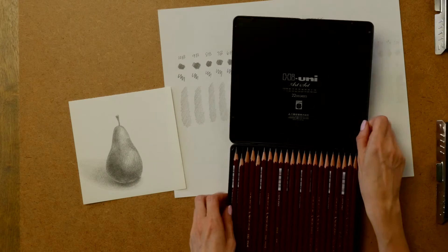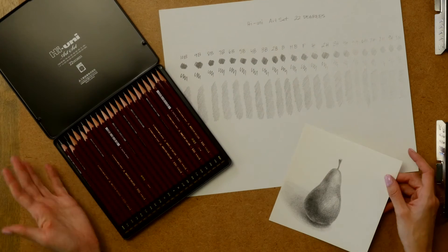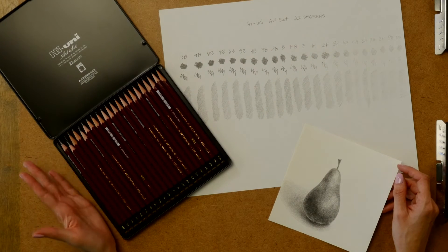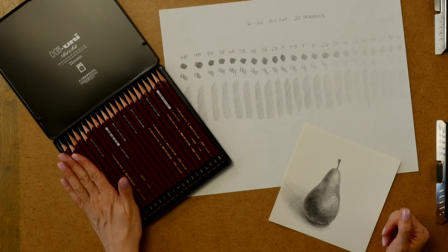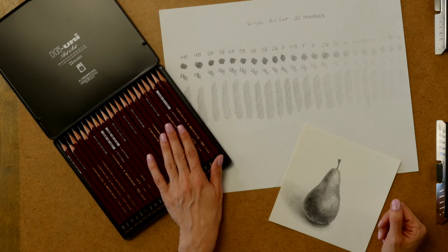This set also is one of the larger sets that I've purchased, but it was a really good price — $25.50, so it was about $1.16 or $1.17 per pencil.